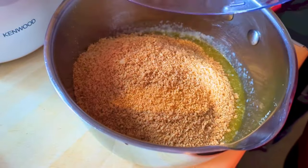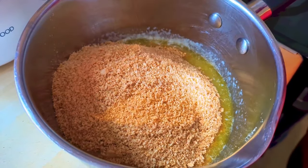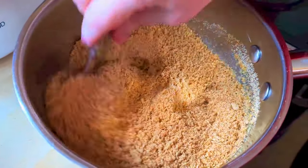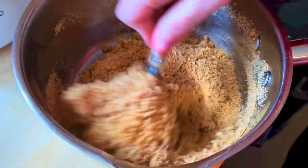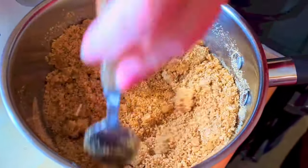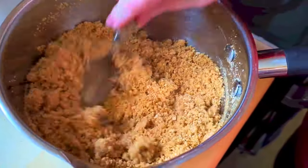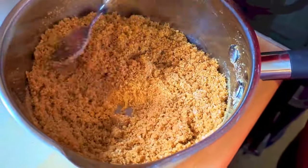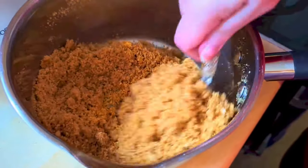I like a looser base — I don't know how to describe it, but I don't like a very firm crunchy base on my cheesecakes. I found that this ratio makes a nice lighter crumb and you're not trying to hack through it when it comes out of the fridge, which is awful. It really ruins your pie or cheesecake. This makes it really, really easy to cut through. So stir it all through.